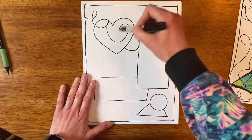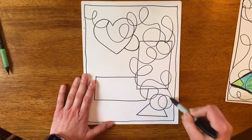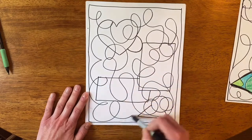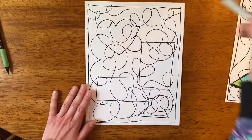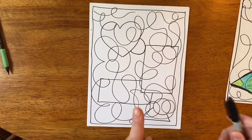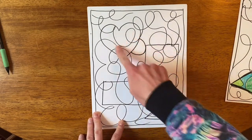You don't want to scribble too much — the more you scribble, the more you have to color, so keep that in mind. That looks pretty good; I feel like I need something here — done. Once your scribbling is done, again not too much, keep it simple. If you scribble too much you'll have too many shapes to color on the inside.